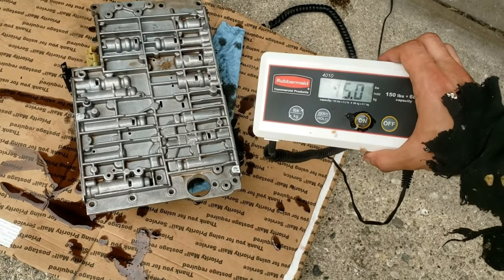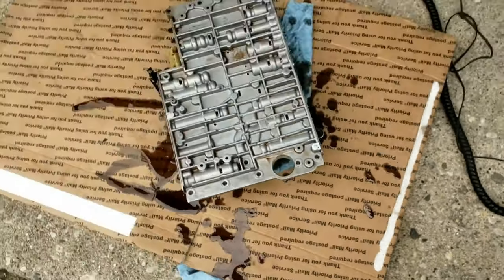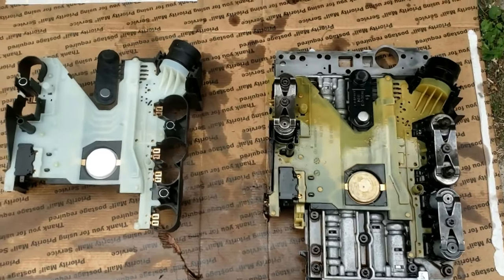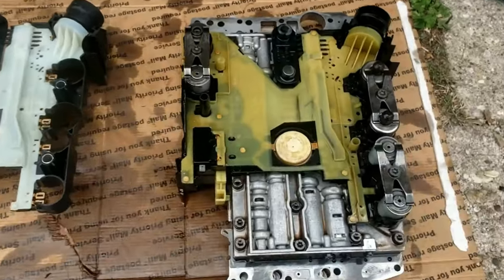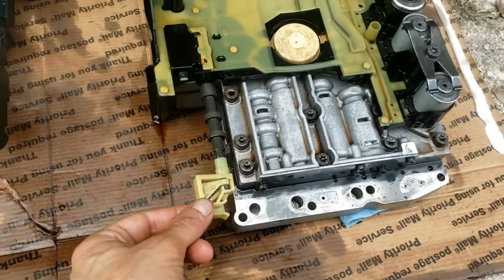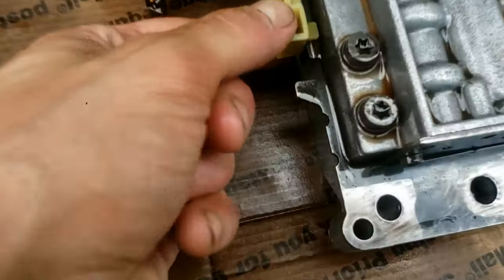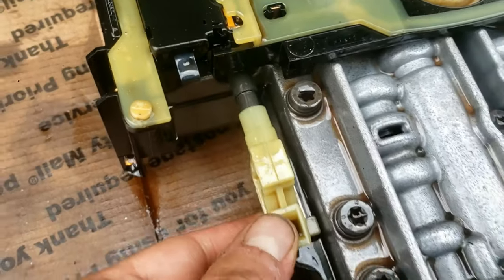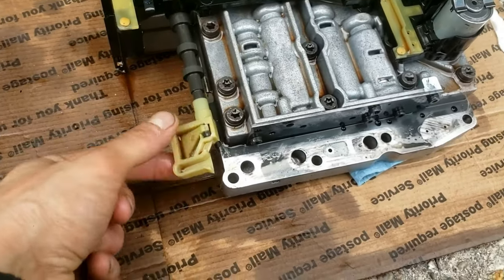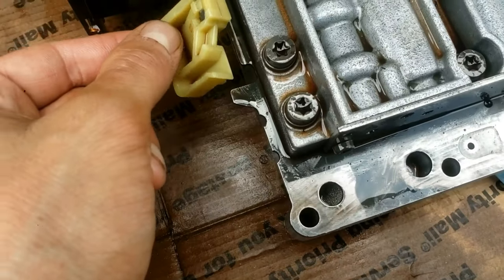This valve body weighs 15 pounds, so make sure you use something to hold it as you remove all the screws. Once flipped over, you can see the conductor plate and compare it with the new one. There's also a selector rod valve — the black and yellow piece — which allows your car to shift into different gears. I have a separate video for those who break this gear selector valve from improper installation, so please take your time and install it correctly.